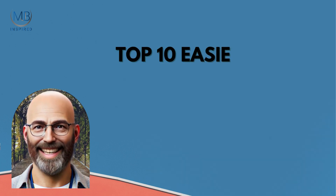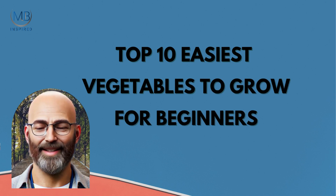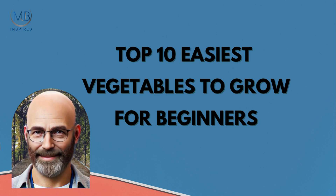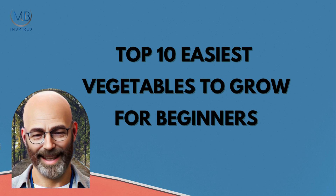So, there you have it — the top 10 easiest vegetables to grow for beginners. These plants will give you a great start in your gardening journey, providing fresh, homegrown produce for your table. If you enjoyed this video, don't forget to like, subscribe, and hit the notification bell for more gardening tips from MJB Inspired.